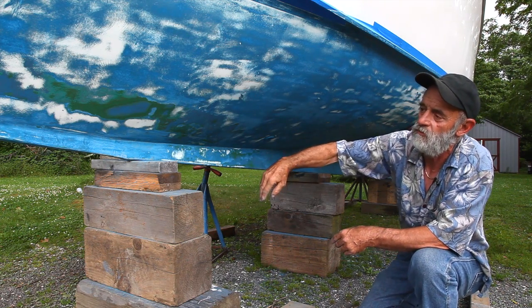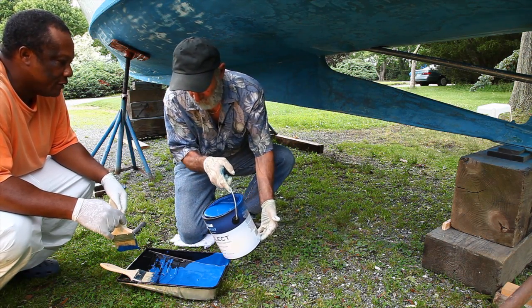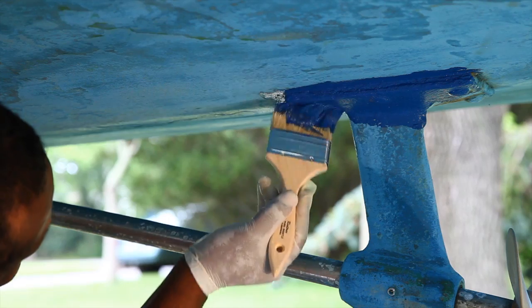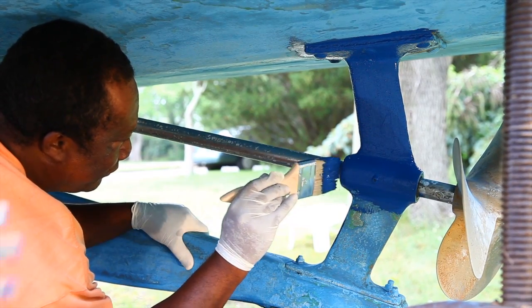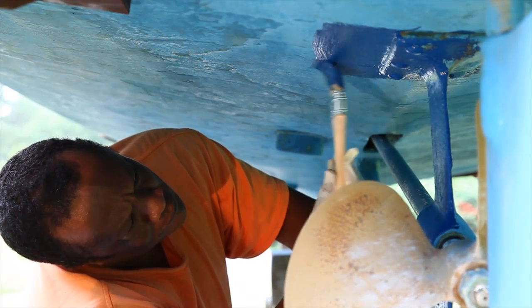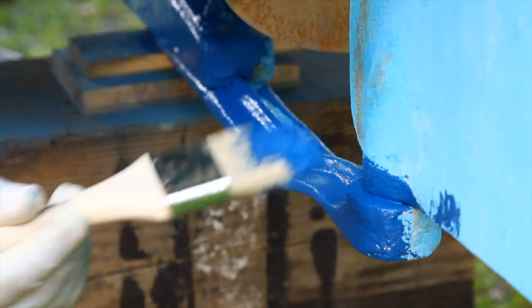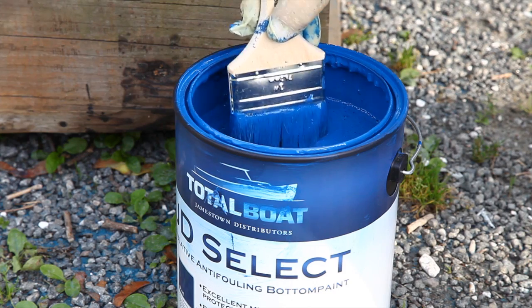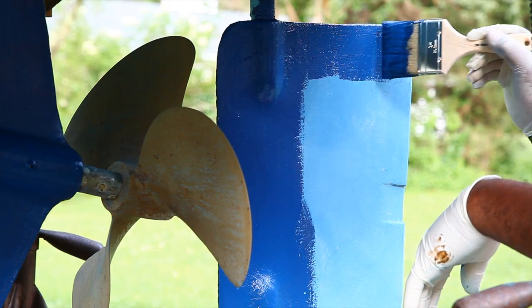We're going to apply the bottom paint right over this bottom paint and right over this gel coat. We're going to give it two coats as recommended. We've started painting back aft at the propeller strut and we're going to get that painted up first, then move on to the rudder and the keel and details like that. We want to do the details with the brush first before we paint overhead, so we don't get paint all over ourselves.